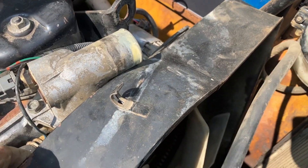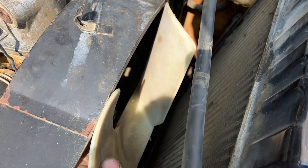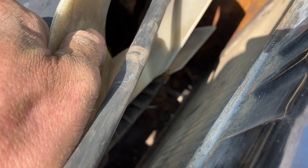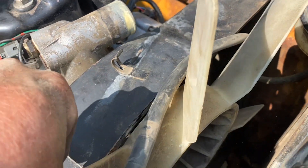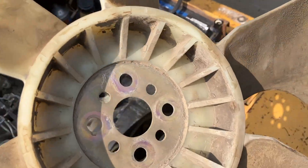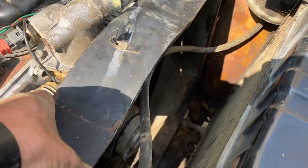With the shroud moved all the way up, you now have access to the front of the fan. The bolts in front of the fan are 12mm — they're a little tricky to get to but not hard. They're not reverse thread, just turn them to the left and they'll come loose. After loosening all four, your fan will come right out.